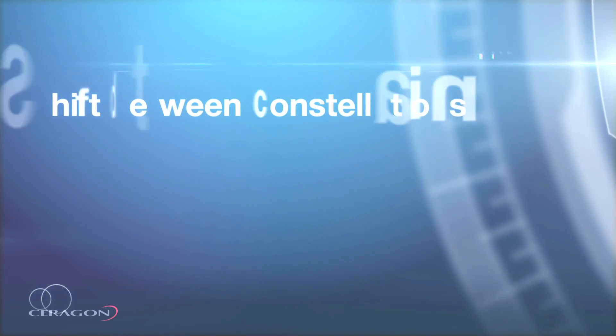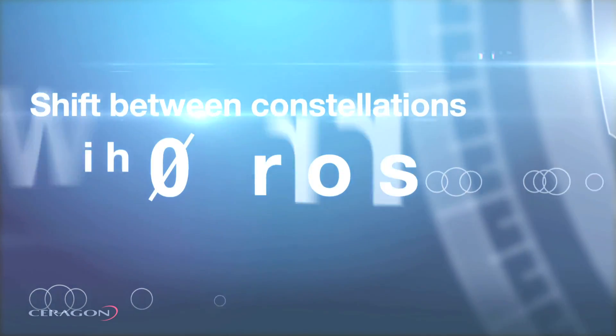The IP20C supports constellations ranging from QPSK to 2048 QAM. I'm going to vary the attenuation of the link setup and you will see how the system shifts between constellations with zero errors.